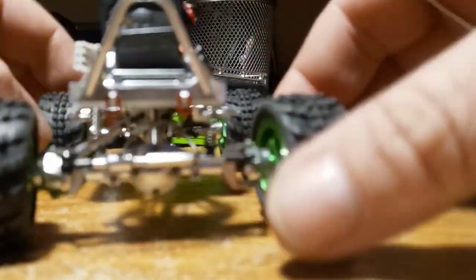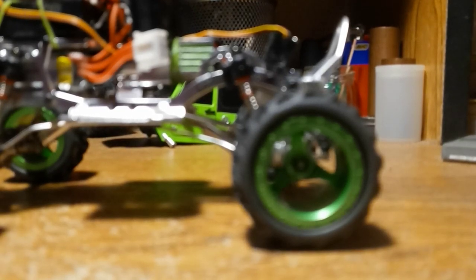Alright, that's enough rambling - that's another almost 20-minute video. We'll see what's next. Thanks for watching.